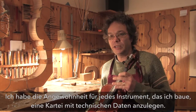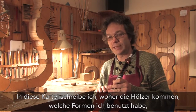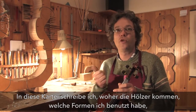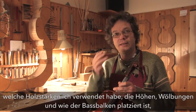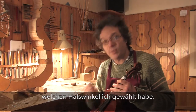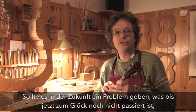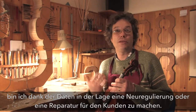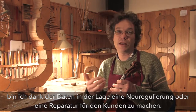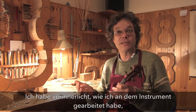Additionally, I keep a detailed technical file for every instrument I make. On this file I record where the woods come from, which form I used, the thicknesses, the arching heights, how the bass bar is set up, the type of neck angle I applied — many data points that give me the possibility, should a problem ever arise, to have the client return and carry out a setup or a repair if necessary.